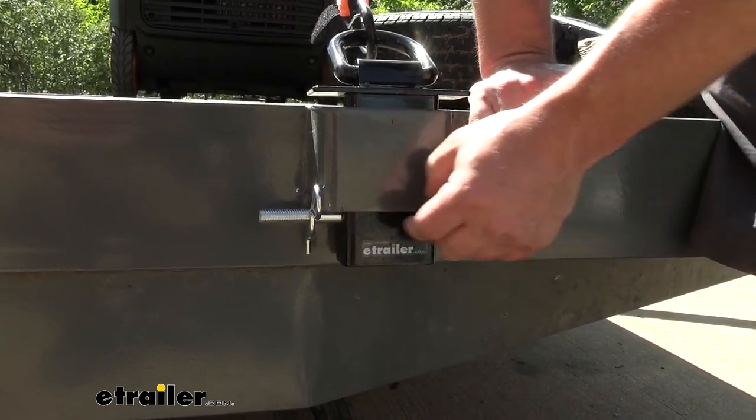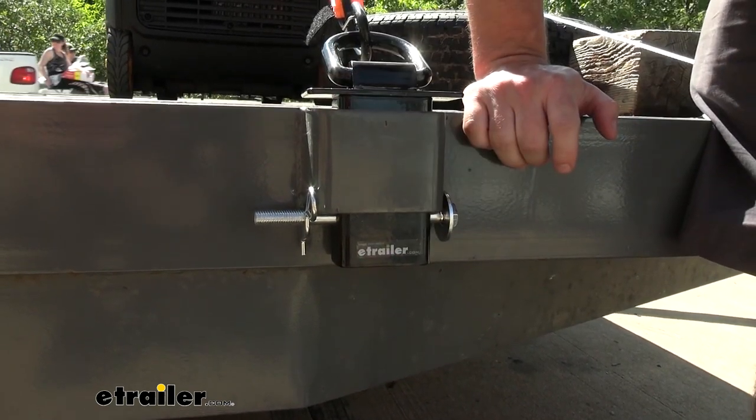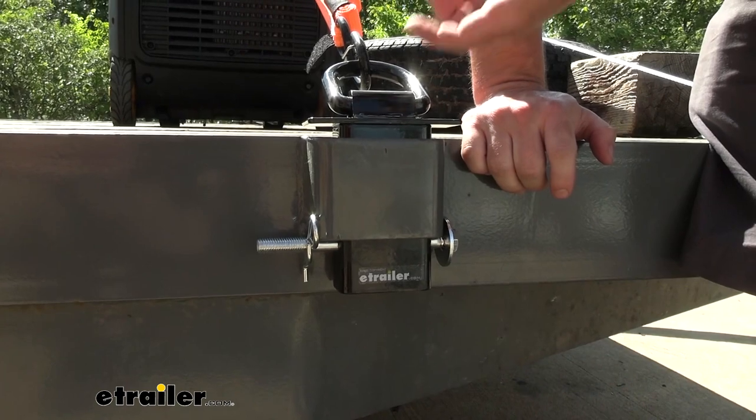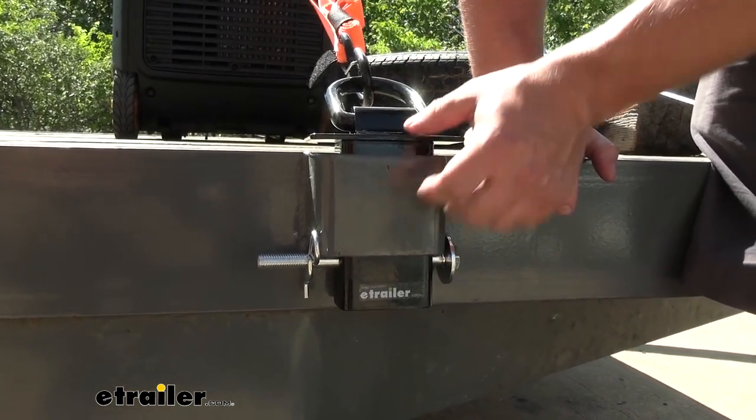The nice thing about this is I can easily just pull this pin once I've loosened this and remove this from the stake pocket and move it on down the trailer if I need to. So it's nice to have these rings to clip into wherever you might need them along the trailer.